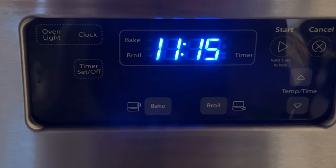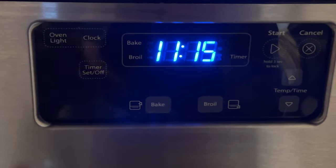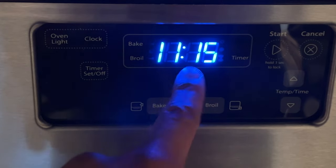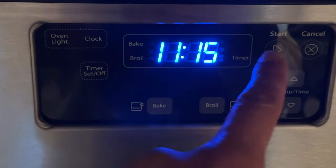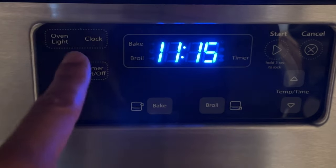In order to set the clock on the Whirlpool gas range, you're going to have to locate where the clock is — it is right here. And then you're going to look on the controls for something that says 'Clock' — right there, you see that? It says 'Clock' right there.